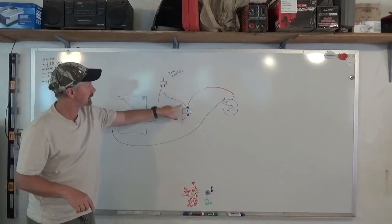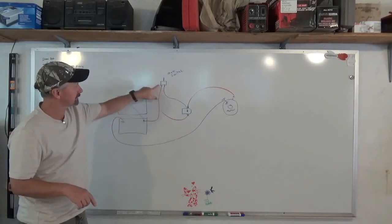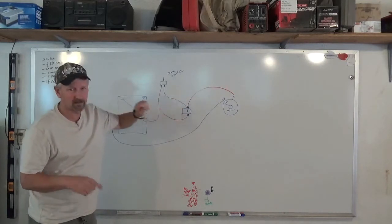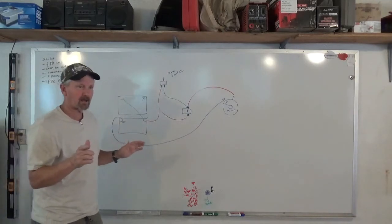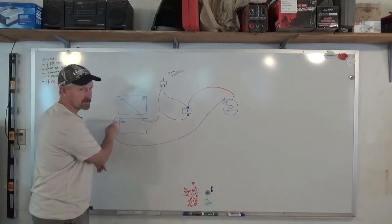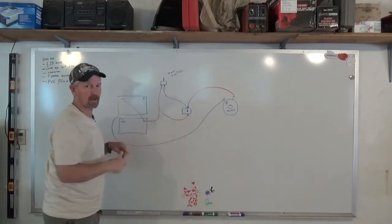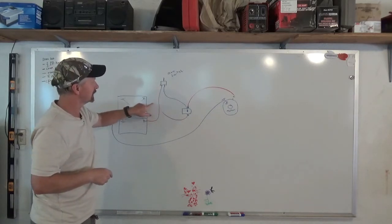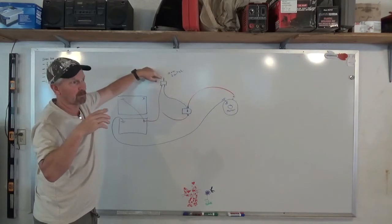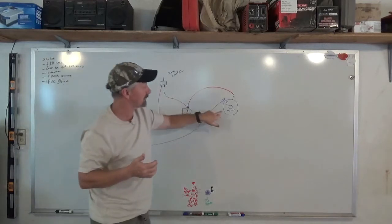The solenoid is activated by a switch up on the handlebars. It's a 12-volt switch, so I go to the grounded battery to get 12 volts. The switch closes and opens the plates inside the solenoid — it's a 100-amp solenoid, which is plenty. You'll want to add a fuse or breaker: a 100-amp fuse as close to the battery positive as possible, and a 10 to 15-amp fuse on the switch wire. Use a momentary switch so when you let your finger off, it shuts off — you don't want the blade running when you're not near it.